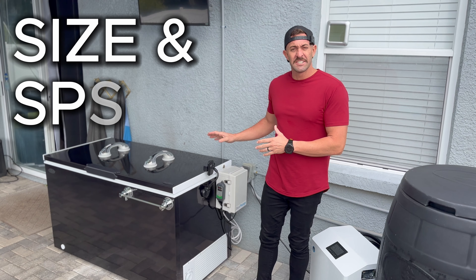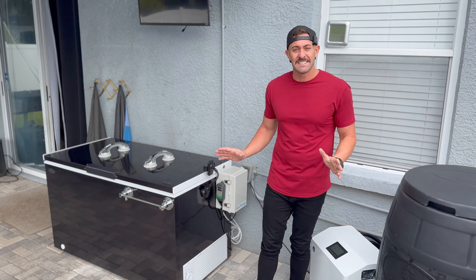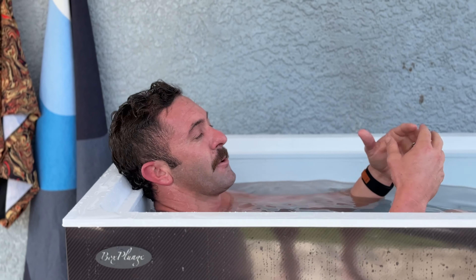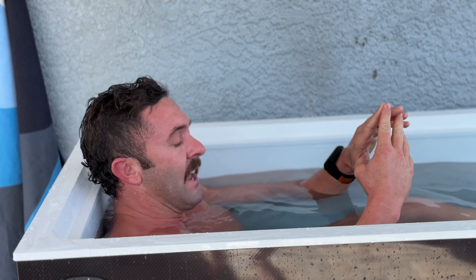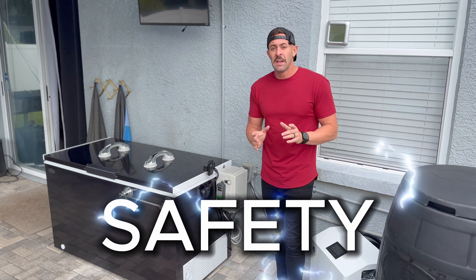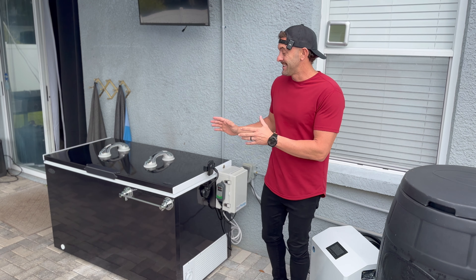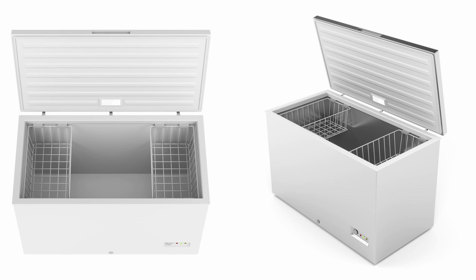Before I jump into the size and specs of the Box Plunge — and they do have an entire arsenal of different sizes — I want to talk about what my number one concern was going to be and why I wanted to test this for so long before bringing a review to market. And that is safety. One of the reasons I've always steered clear of using a chest freezer is because this is really just a big freezer.